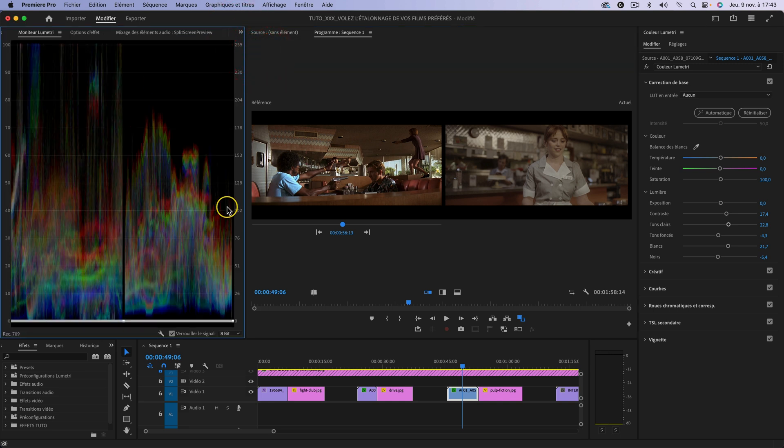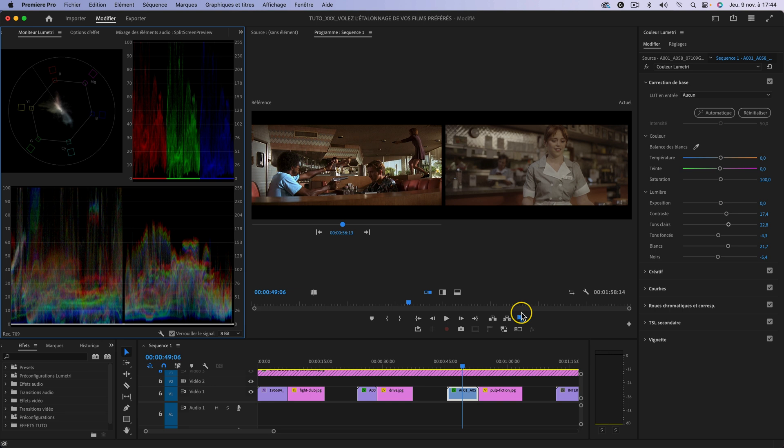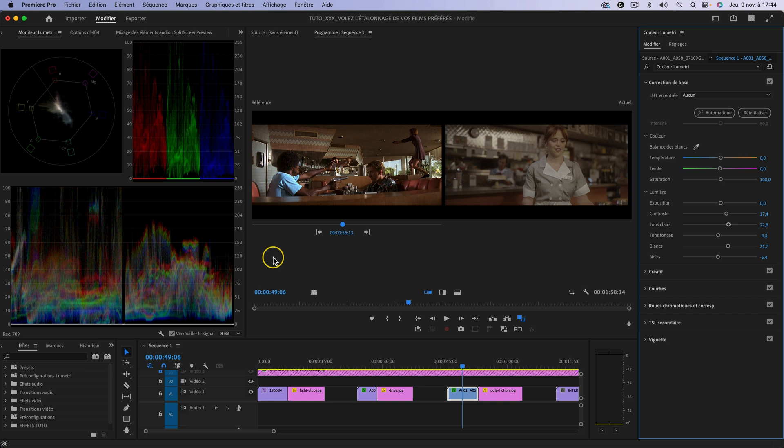Si on observe avant/après et qu'on regarde le scope ici tout en bas : ça c'est l'image en log qui est à droite, donc non étalonnée. Dès que j'applique la correction colorimétrique, on se rapproche beaucoup plus du style — les niveaux montent un peu plus parce qu'on a des entrées de jour. C'est pour ça que vous m'avez vu retoucher les tons clairs : pour remonter un petit peu la luminosité et faire matcher les deux images. Il est indispensable pour vous d'utiliser les scopes lors de l'étalonnage.